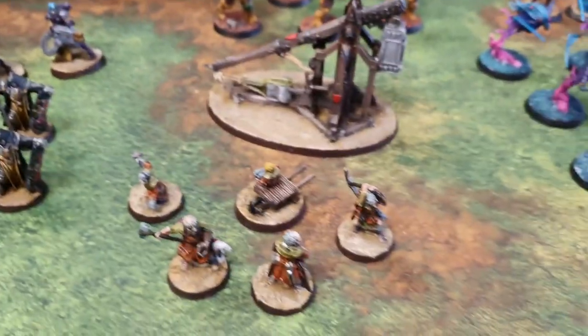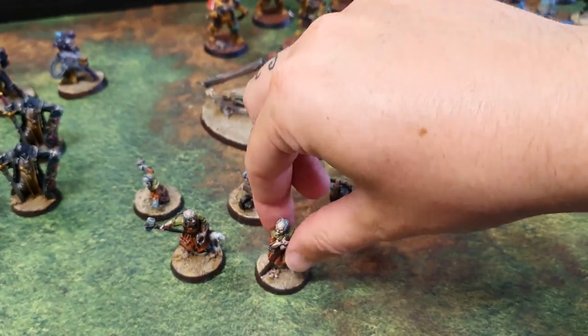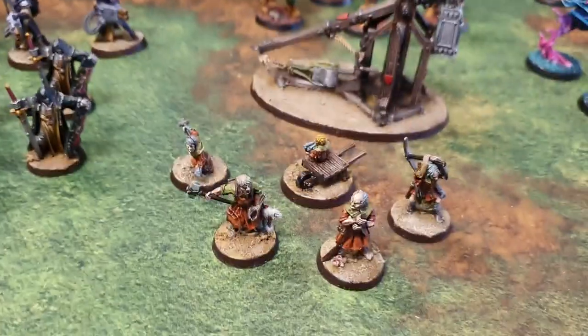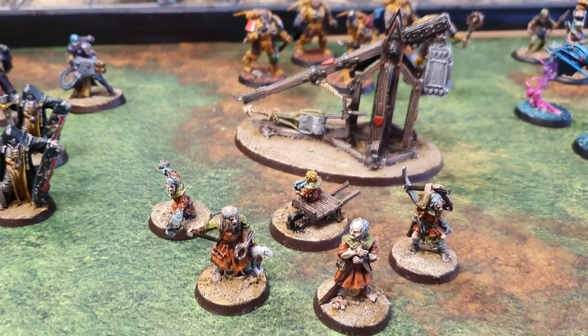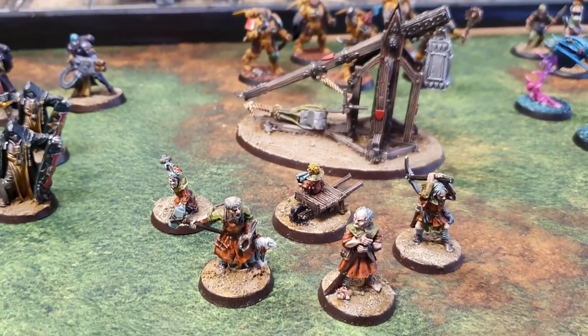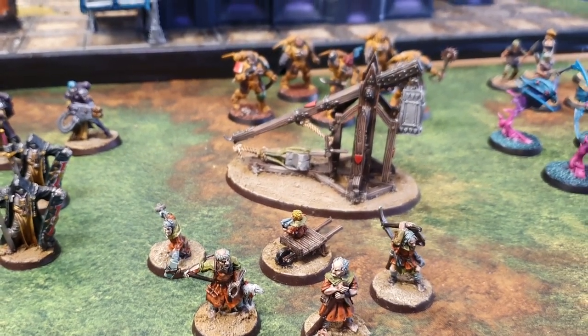I did some more for my Bretonians. So the Trebuchet — a miniature I've had sitting around for ages. I actually started the Bretonians series about two years ago, so I'll definitely have to do a bit more of them. But yeah, the Trebuchet — really nice miniature.